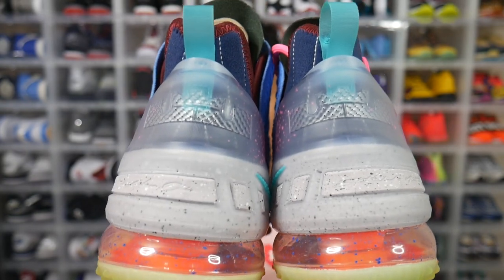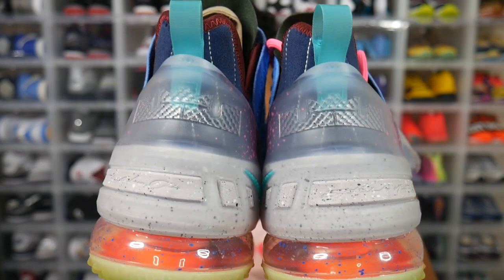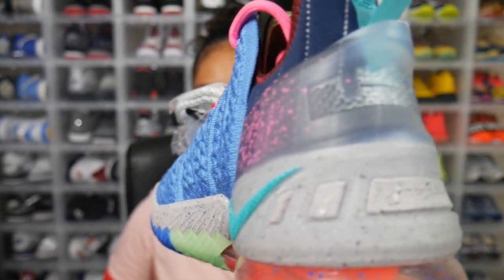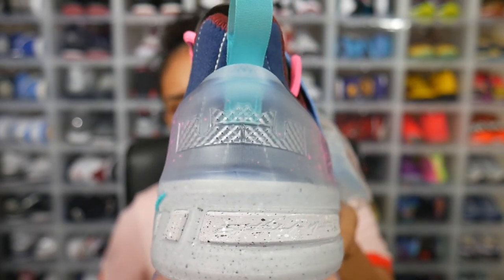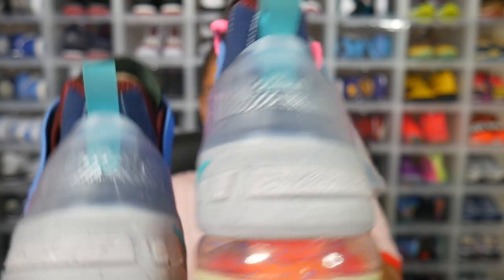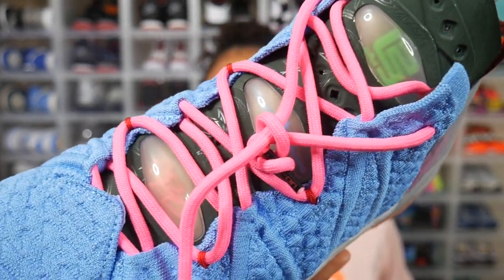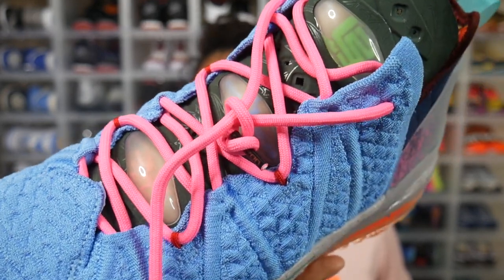Moving to the back of the sneaker at the heel area, sitting right above that gray midsole is a translucent heel counter with pink spray detailing going from side to side. Right in the middle you have that translucent King James logo, and right above that are turquoise heel tabs on both sides. There's also a green tongue that extends down to where the laces are.